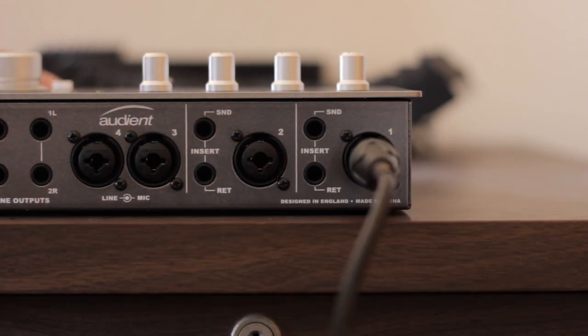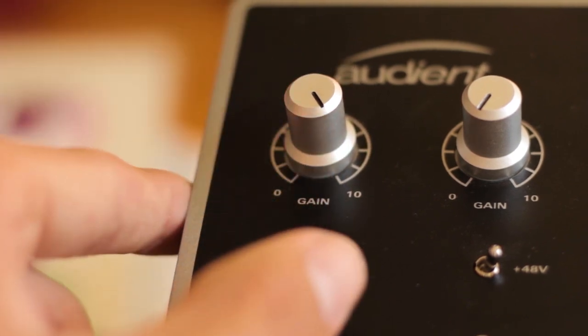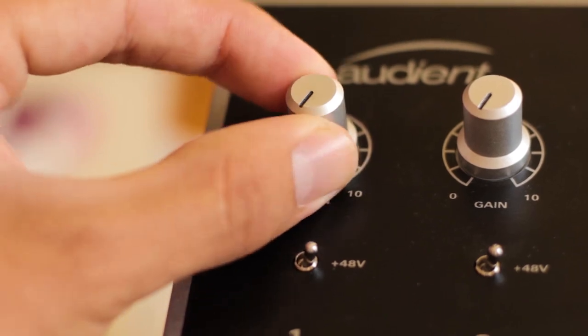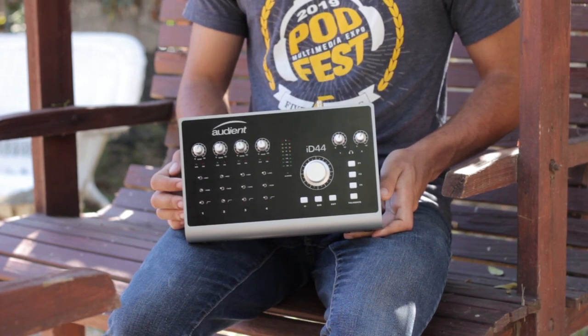The ID14 was a logical and much-needed upgrade from the original Focusrite Solo, which I used for about a year. The ID14 served as my introduction to the world of quantifiably high-quality recording, allowing the user to hear an easily audible improvement over mainstream, low-end audio interfaces. The ID44 uses the same preamps as the ID14, offering largely the same sound — a clean signal free of any hiss, with just a touch of analog warmth, perfect for the kind of recording done for this channel.